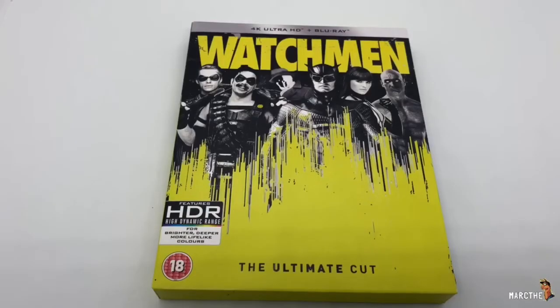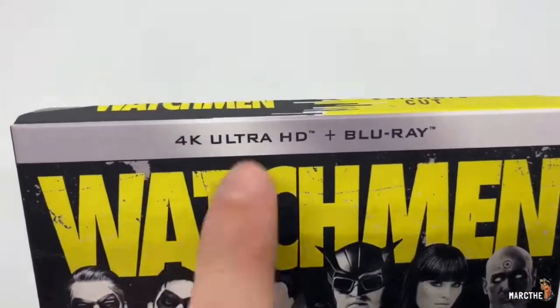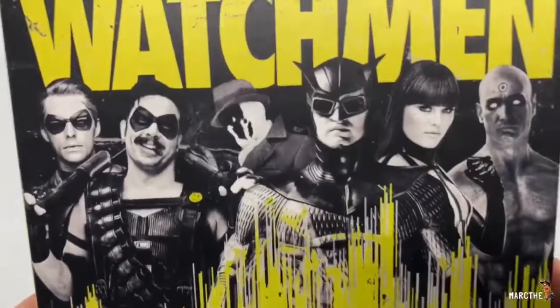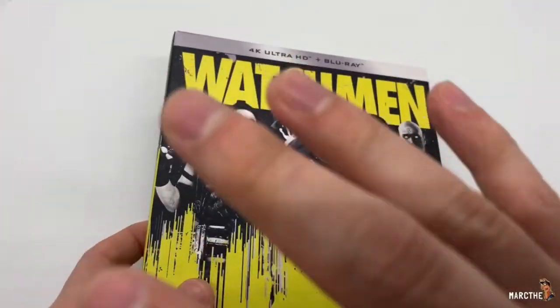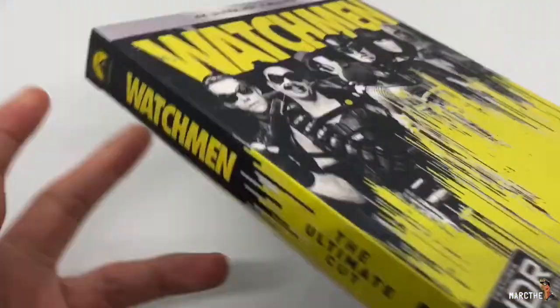Alright, now that I got the wrapping out of the way, let's take a look at this box. That is pretty dope. This does come with a 4K disc plus Blu-ray. Love the yellow — I mean, it's Watchmen of course — and it's black and white on the squad right there. Very nice. And the show is amazing. I know I'm late doing this, but the show just finished and it was great. Loved it.